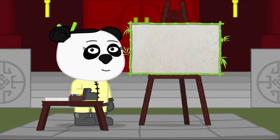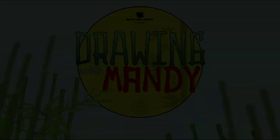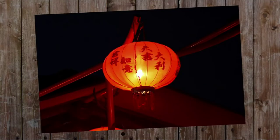Hello Space Cubs, I'm Mandi and welcome to Drawing with Mandi where we draw fun and exciting things together. This is a traditional Chinese lantern. Look at how pretty it is shining in the night.